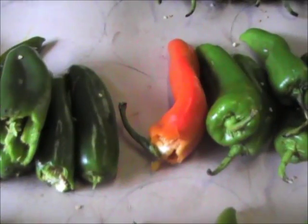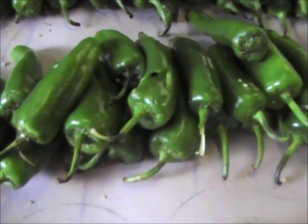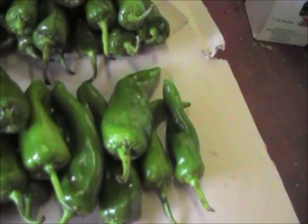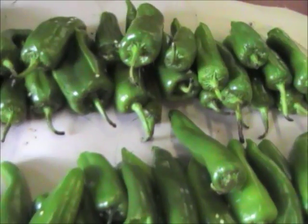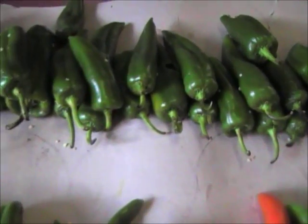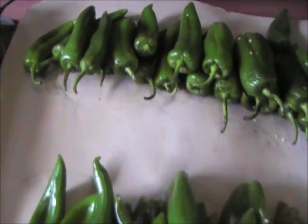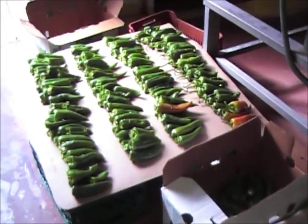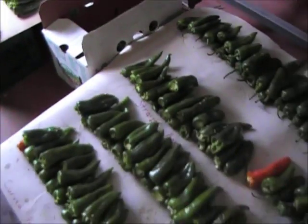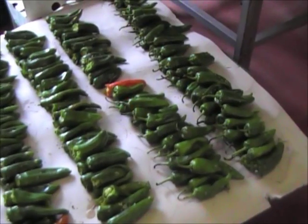Starting at the orange pepper, these are the ones that were not de-stemmed. Either the de-stemmer grabbed it and ripped off part of the stem, or from the 18-inch drop they went in front-end first and missed the de-stemmer completely. Or they were in that side pocket rail, which we described before, that is going to be shortened up a little bit. The first three rows are de-stemmed, the back row is not. First two and a half rows de-stemmed up to the orange pepper, and then the back row not.